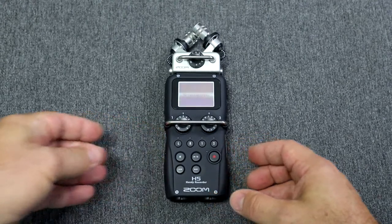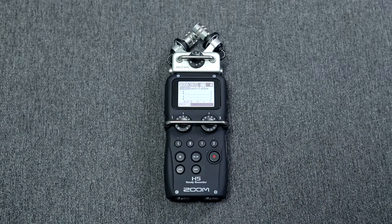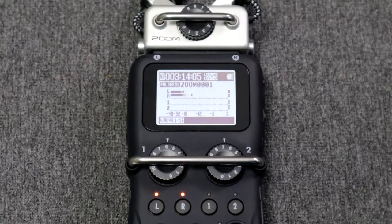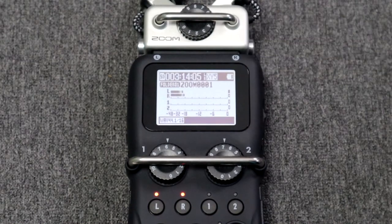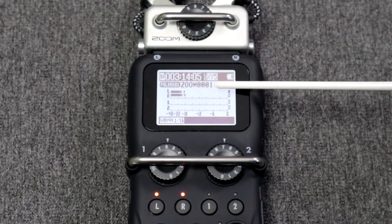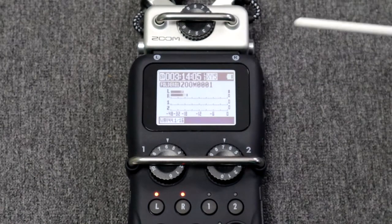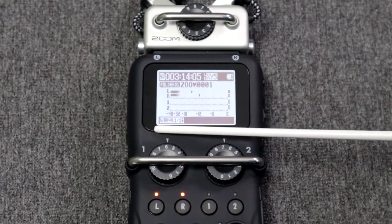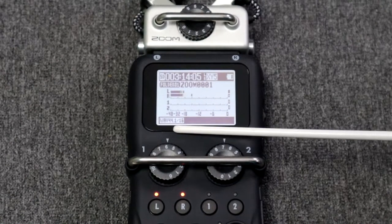Let me walk you through all the details on the screen. Here we can see how much remaining recording time we have left, the name of the microphone capsule that is attached — the XY5 — the battery indicator, and the file and folder name of our current recording. The moving lines represent the recording levels, and at the bottom we have a description of our current recording format.